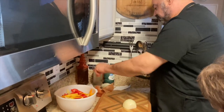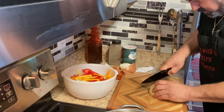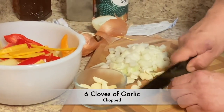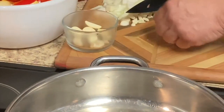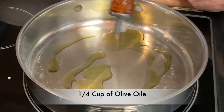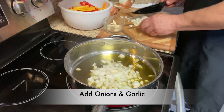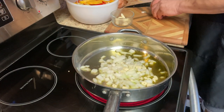We're going to cut up half an onion now. Okay, put the onions and garlic in there now, and then I want to throw the peppers in there too.